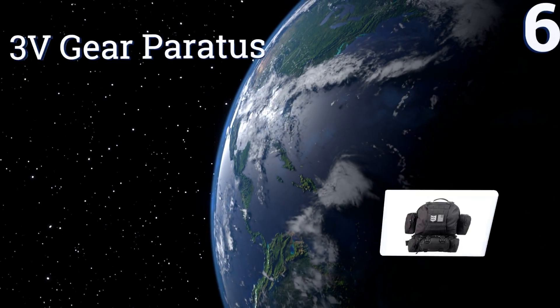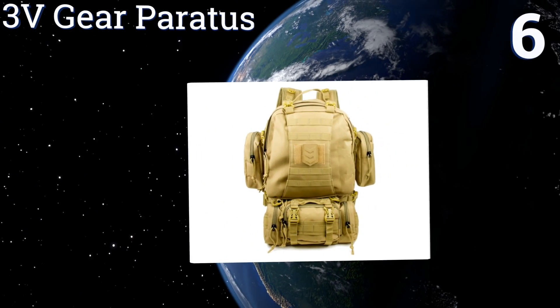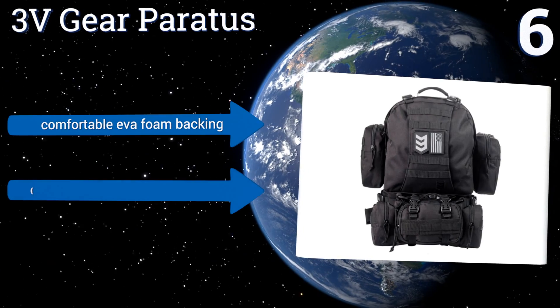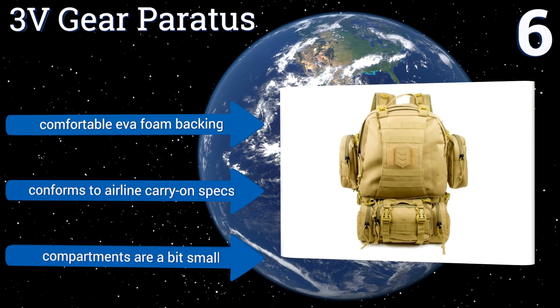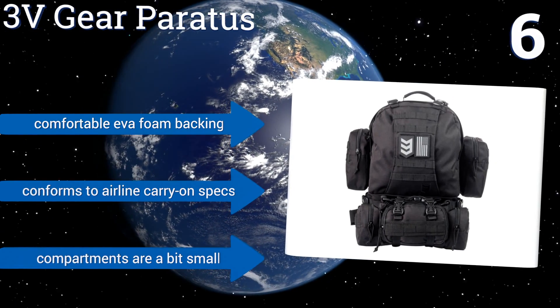Moving up our list to number 6. With its modular design, the 3V Gear Paratus includes a detachable deployment pack that can be used for rapid excursions when speed is more important than storage space. This model also delivers durable paracord zipper pulls. It comes with comfortable EVA foam backing and conforms to airline carry-on specs. However, the compartments are a bit small.